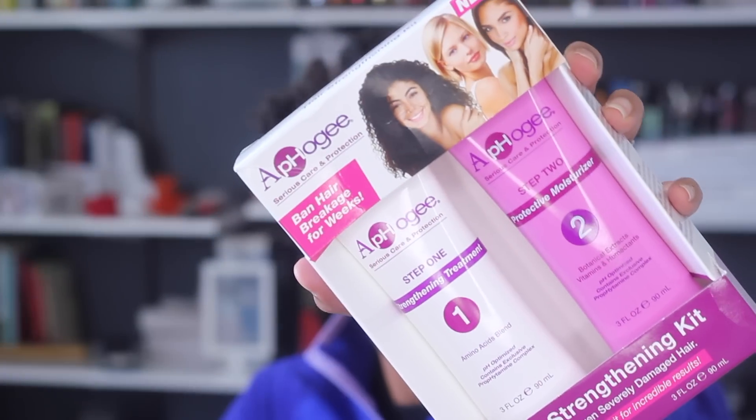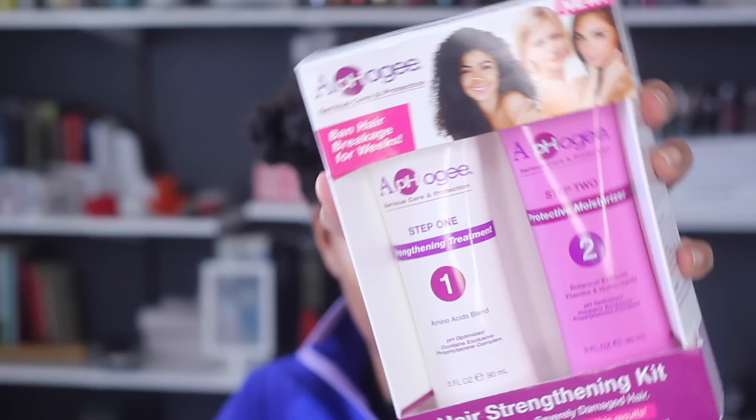This is my hair in its detangled and braided state getting ready to be shampooed. They have a new product called the Hair Strengthening Kit. It's basically a more convenient protein treatment. A lot of us have used the whole two-step protein treatment where you have to apply the product, blow dry or sit under the dryer, and then wash it out. So this is supposed to be a protein treatment that's more convenient and you don't need to use heat. It lasts about two weeks.